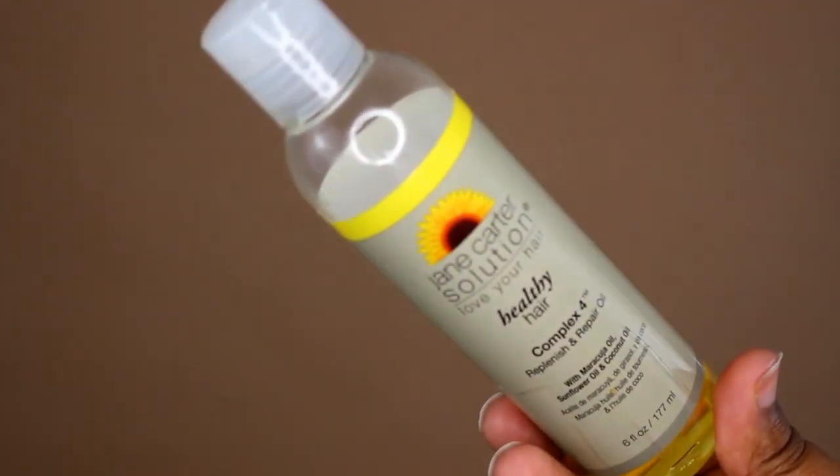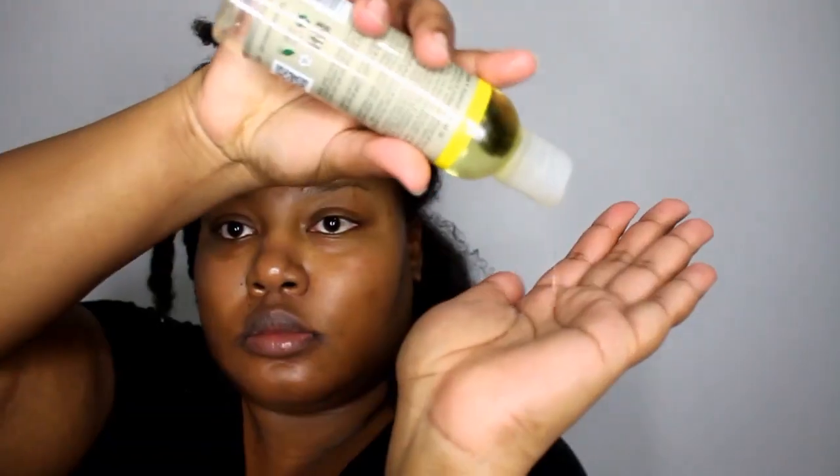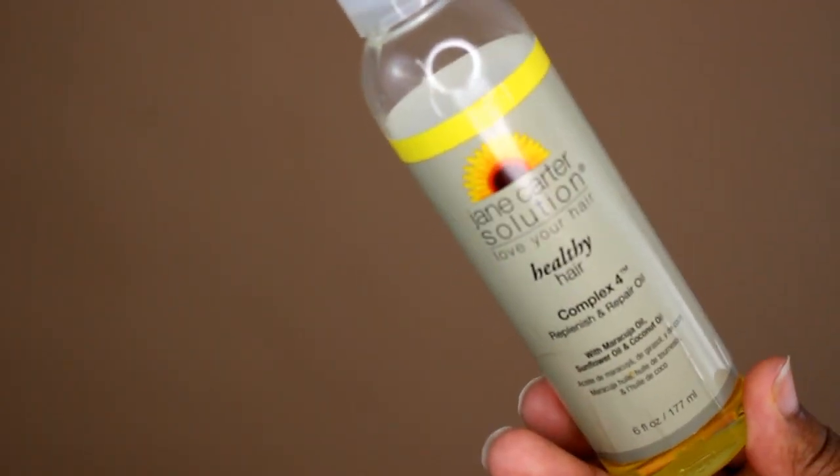First, I apply a thin layer of the Complex 4 Replenish and Repair Oil. Not only is this oil great for sealing in moisture, when applied to wet hair before using a hair mask, it replenishes the hair with glycol and phospholipids which makes the hair softer and more resilient to breakage.